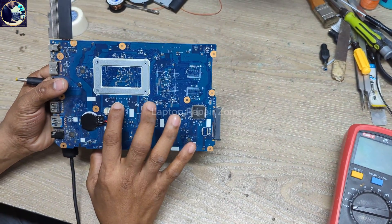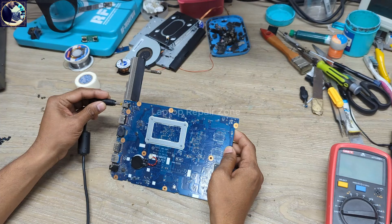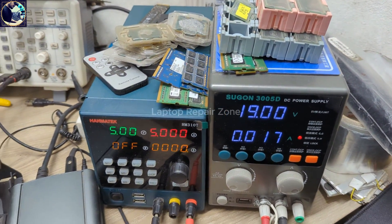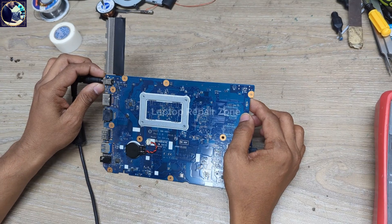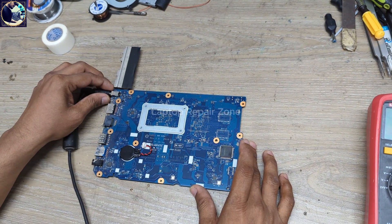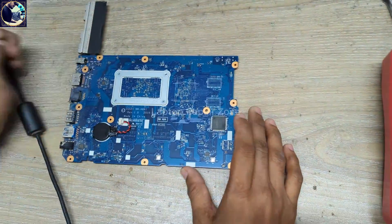This is the motherboard, model number ANM-A841. As soon as I connect my DC power supply to this motherboard, as you can see, it's showing abnormal amps on my DC power supply. If I press this reset button, it's also not turning on.